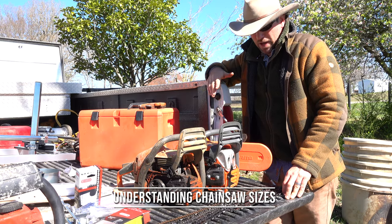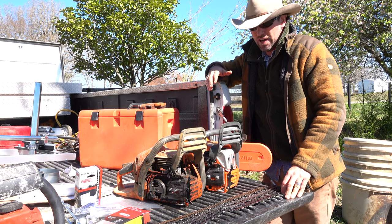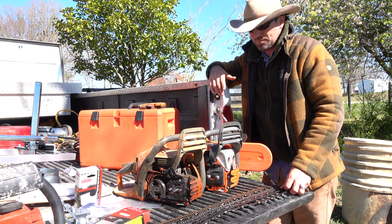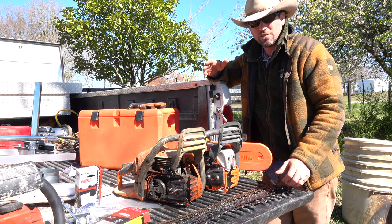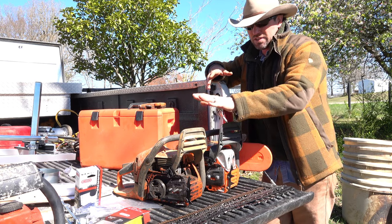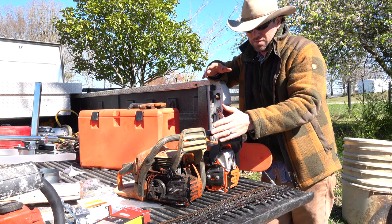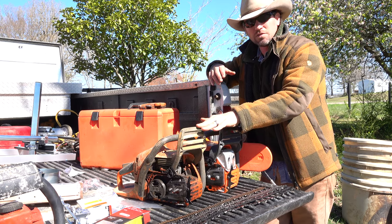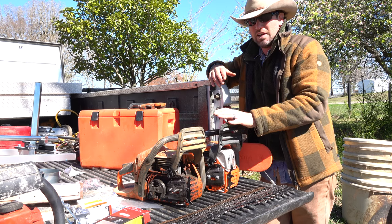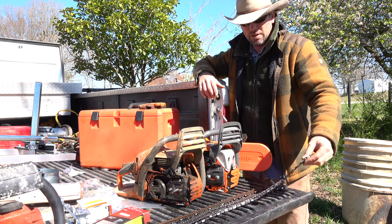I wanted to do a video talking about chain sizes for your chainsaw, because if you don't know this you could make a mistake that could really wreck your chainsaw. I'll talk about chain sizes and why not every bar can go on any chainsaw. We have the 460 and the 450 here — very similar chainsaws — and I'm going to explain the different chain sizes.